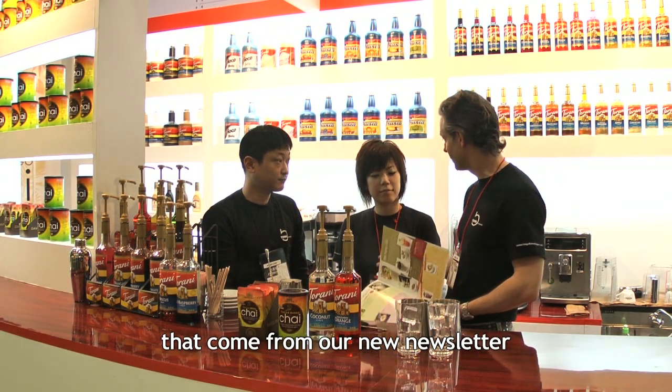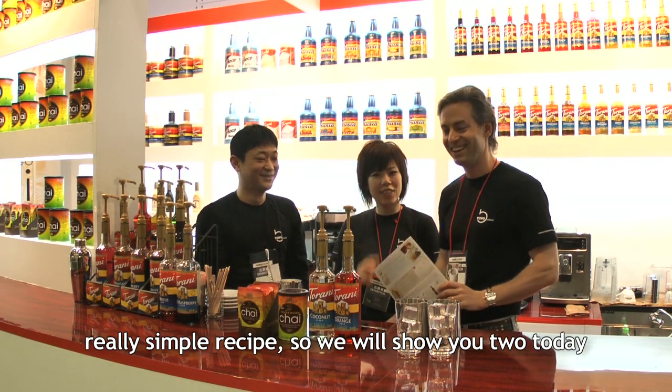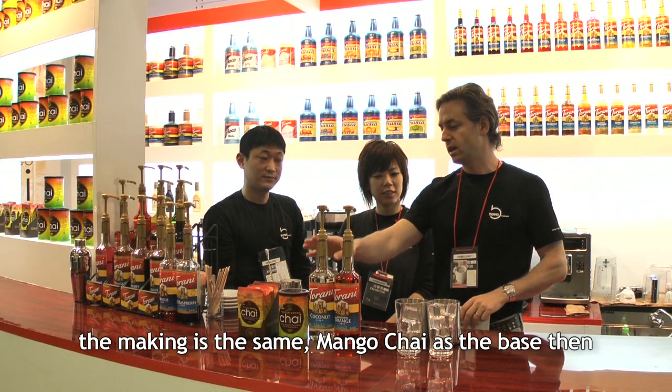It is a very simple recipe. It is so easy. There are 2 types of products. I will show you the 2 types and introduce them — one is the mango, and the other is also mango chai.